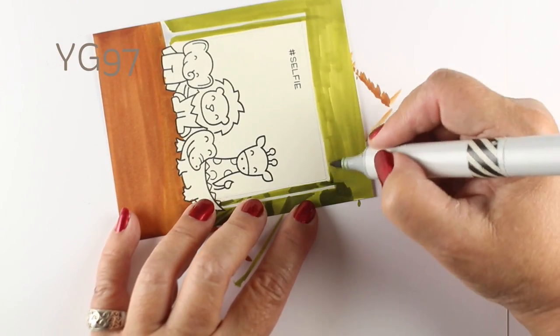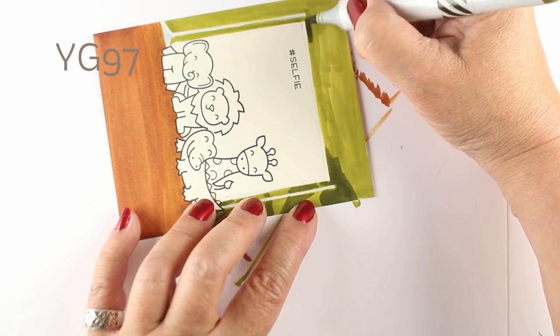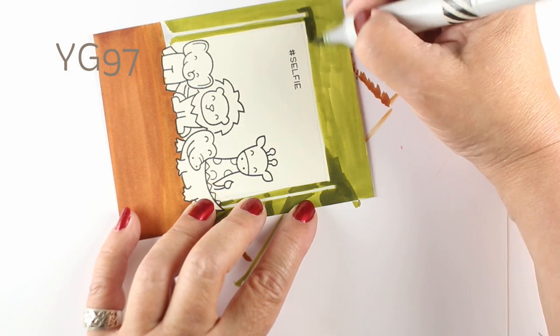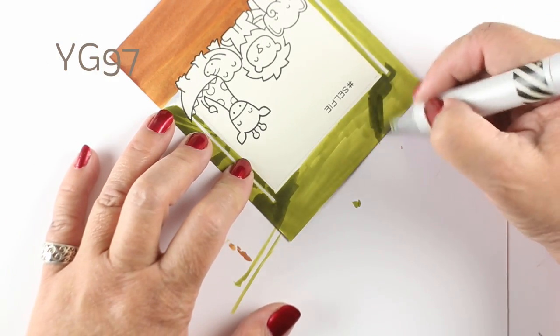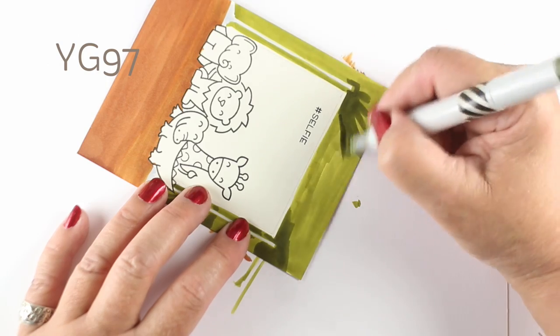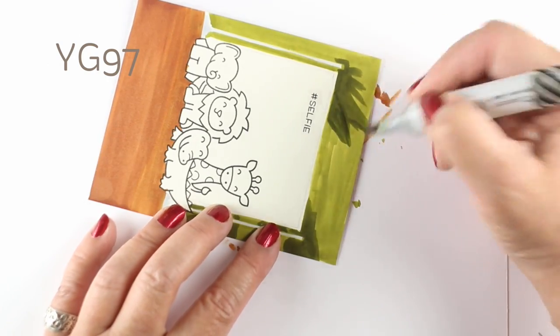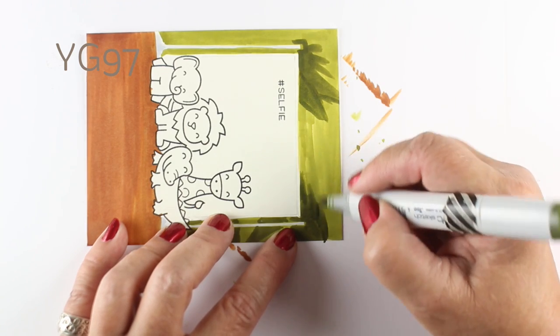I'm gonna throw a bunch of this dark to middle green in there. There is a darker one we're gonna use, but I'll use a little bit of this color to start creating shapes and begin to define some of those edges and figure out exactly where I want my trees to go. You can work on more of the detail in the next layer.